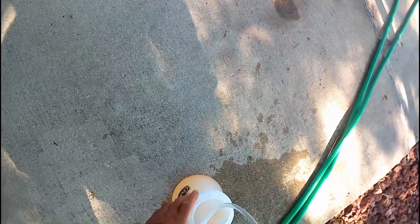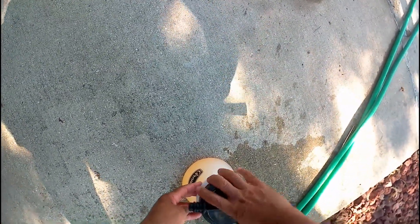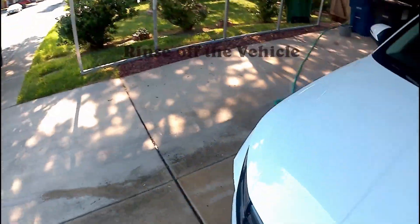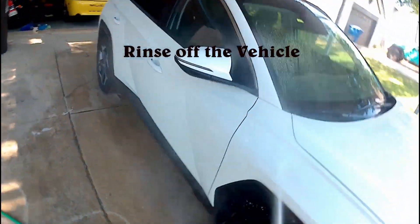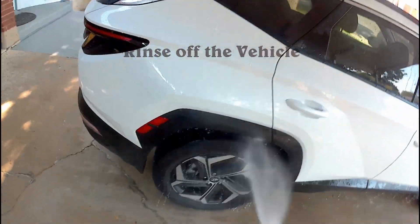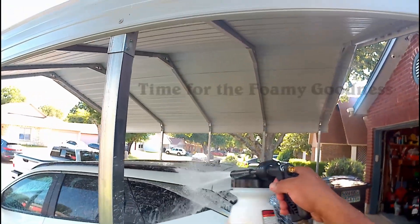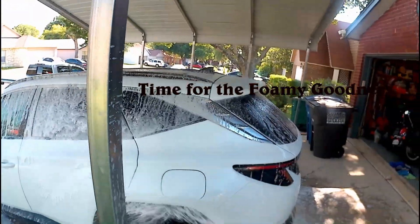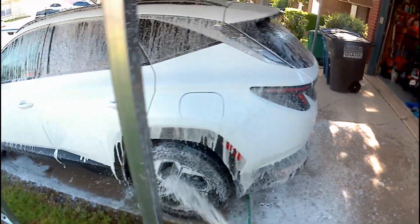I'm just using regular car wash soap here — this is not special soap for foaming guns or anything like that. My first step is rinsing off the vehicle. The instructions that came with the foam gun say to just spray the foam right on the vehicle, but I rinse off first.